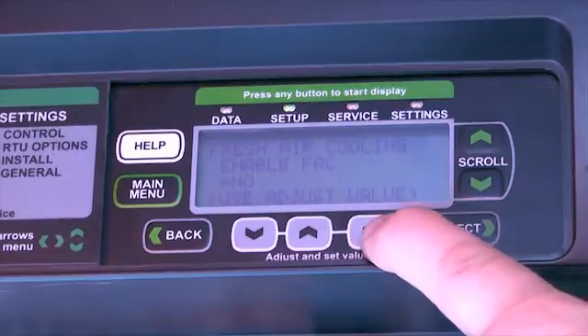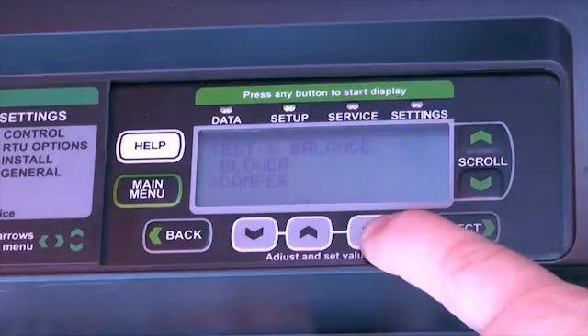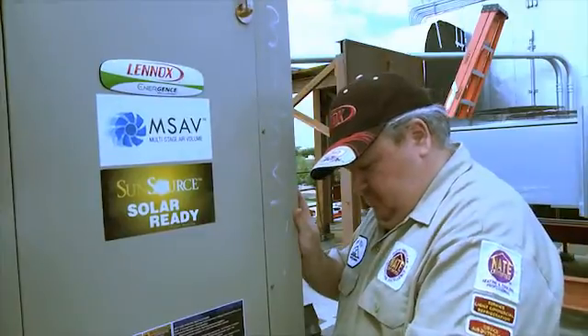We can enable the fan to turn it on to test our economizer. When done, we return back to the test and balance menu where we can hit the main menu button to go all the way back to the starting screens.